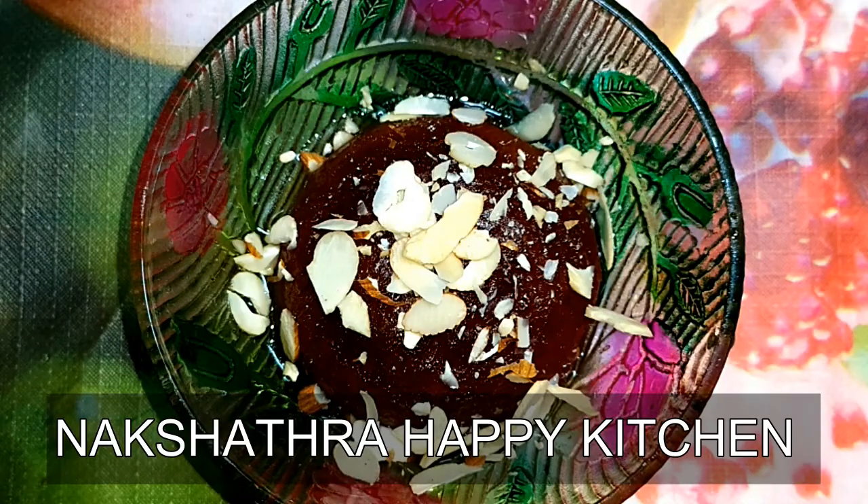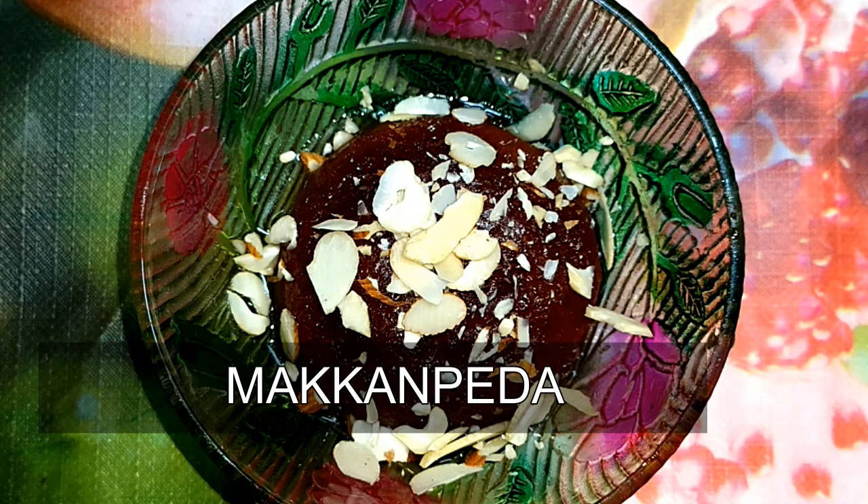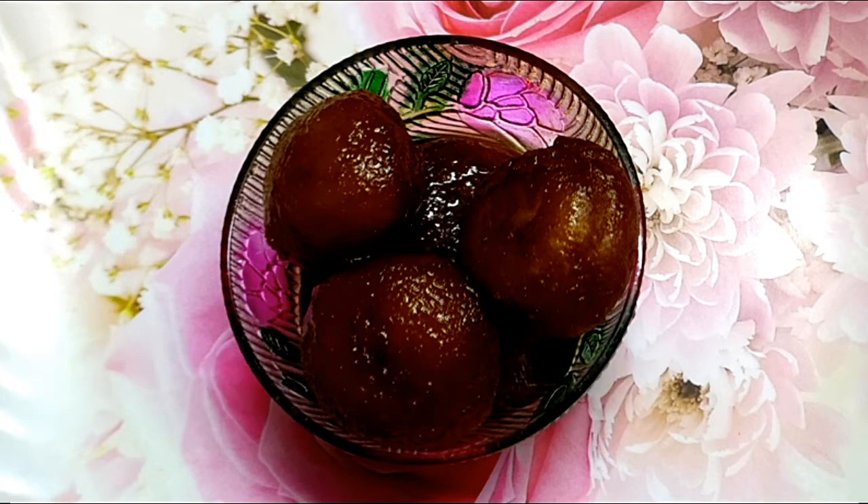Hello friends! Welcome to the channel. We will show you a new chef in the world of MakaNPeda. We will show you a gaming video.